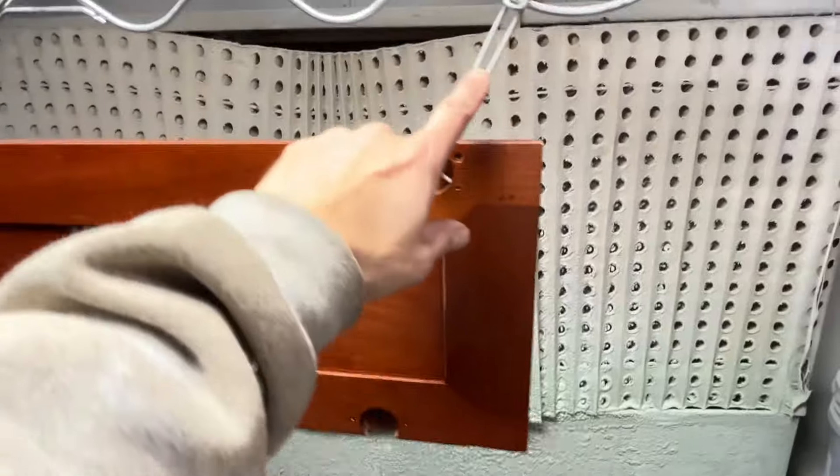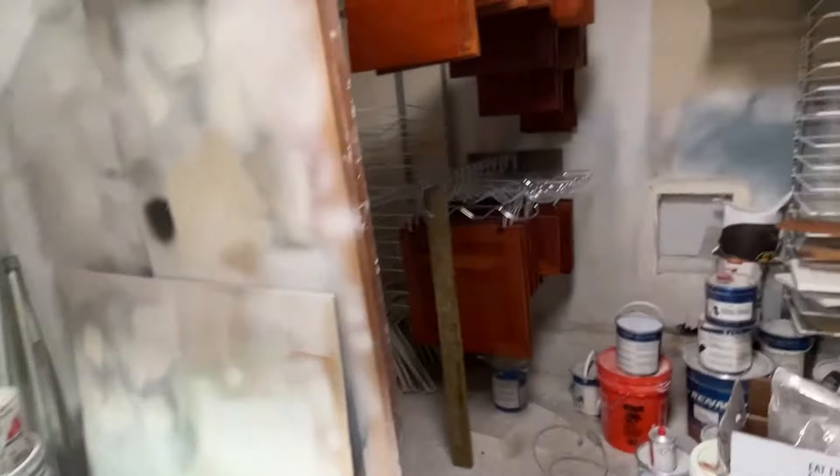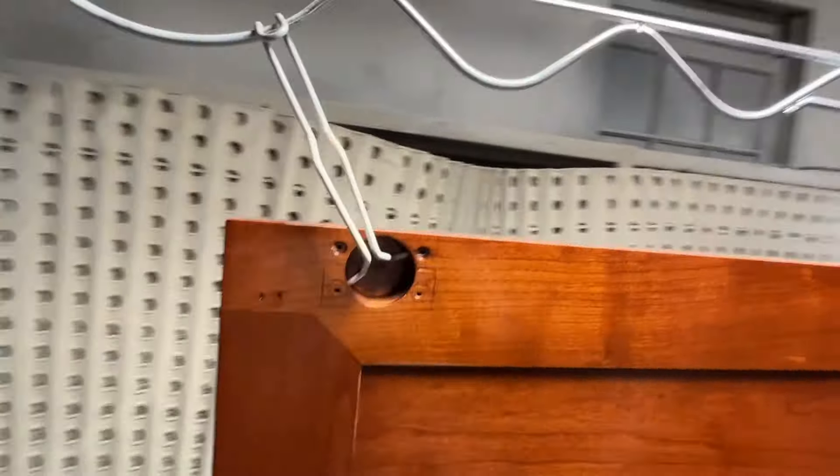These clips were roughly a dollar to a dollar-fifty, the hangers were a couple bucks apiece, and the tubing didn't cost much either. I really didn't put much money into this at all.